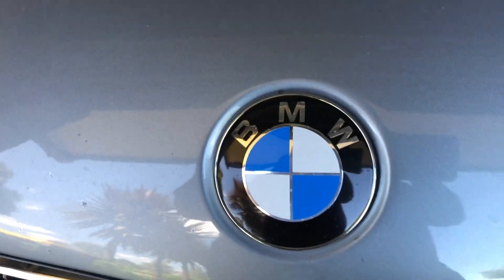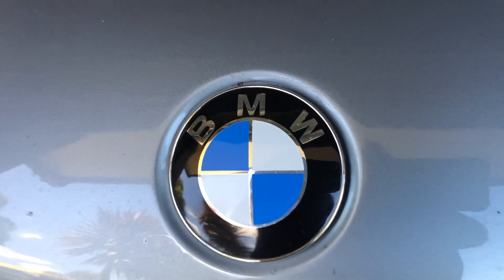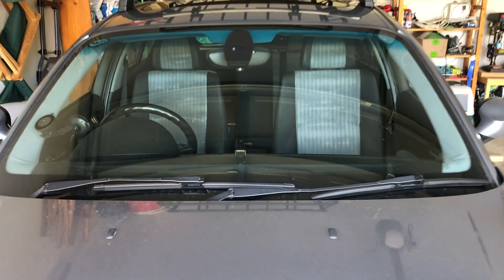Hi, welcome to this Marks Reviews and Tutorials video. This is a very important video today - I'm actually replacing the seat sensor mat in the car.